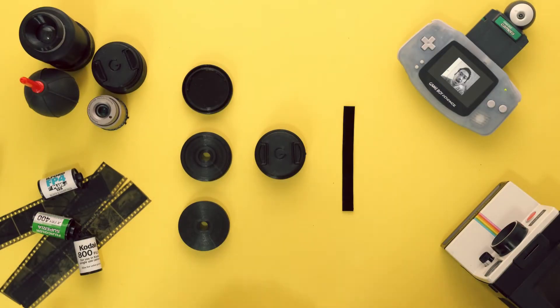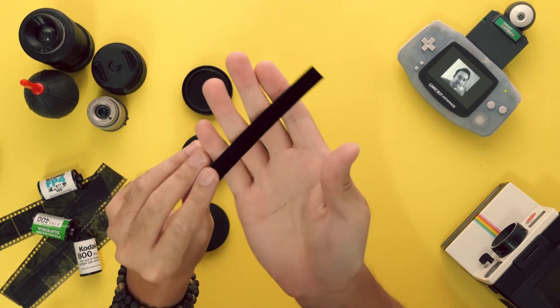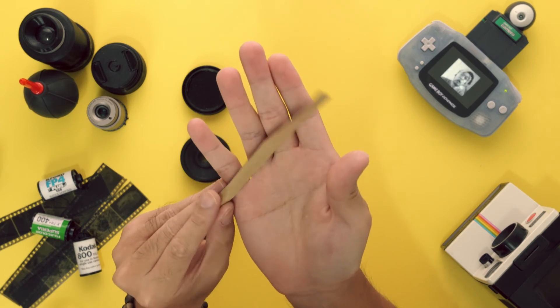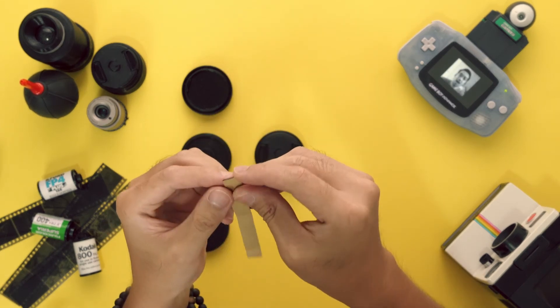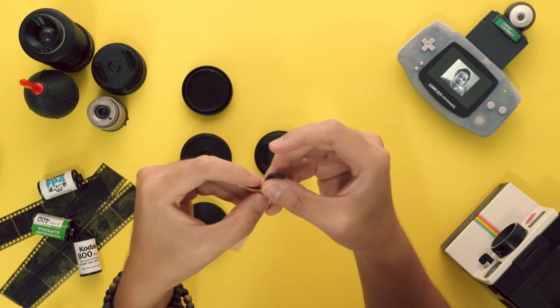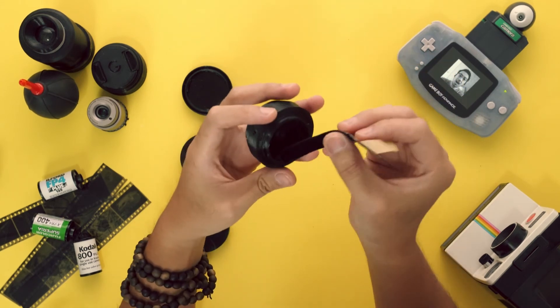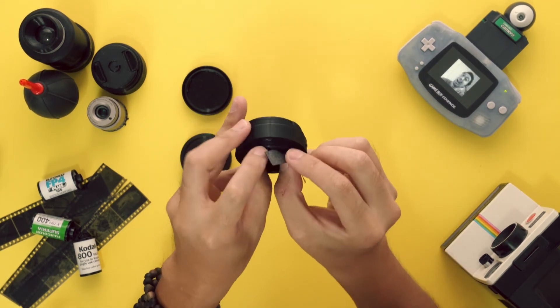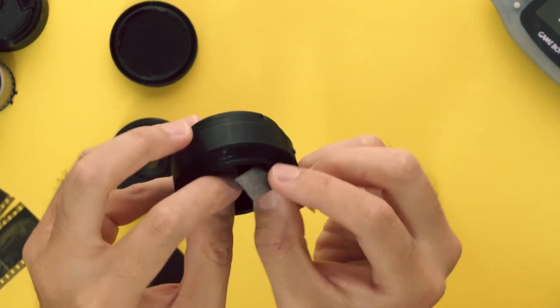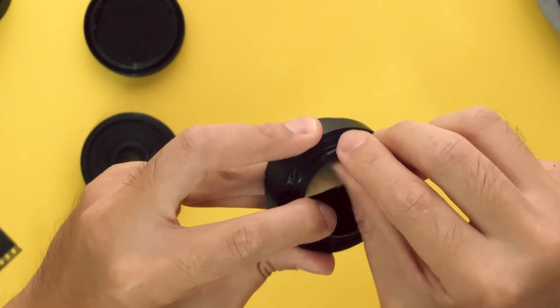The last thing you'll need to do is flock the inside of the lens housing. Cut a strip of adhesive-backed felt to around 13mm wide and 125mm long. Peel back a portion of the backing liner and bend it at a 90 degree angle. Start by placing the strip inside the lens housing.